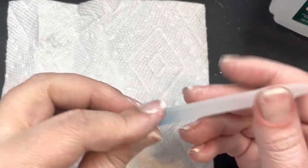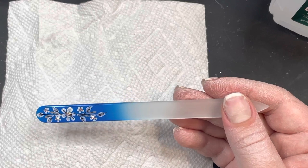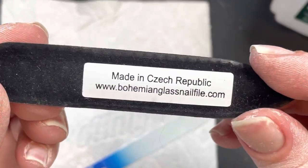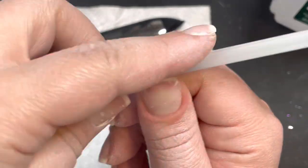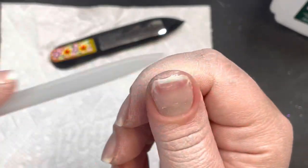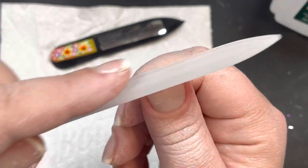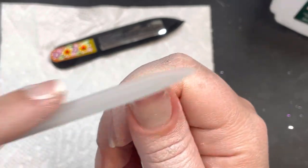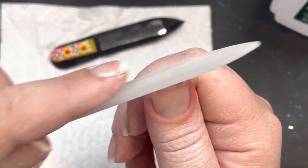If you read the packaging on those removers, they specifically recommend not leaving it on for longer than about a minute, because there's some chemical in those removers. But the Triple D cuticle conditioner is formulated differently — I left it on for like five minutes when I first got it just to see if I'd get a chemical burn, and I did not. It softens my cuticles way better than any of those others.